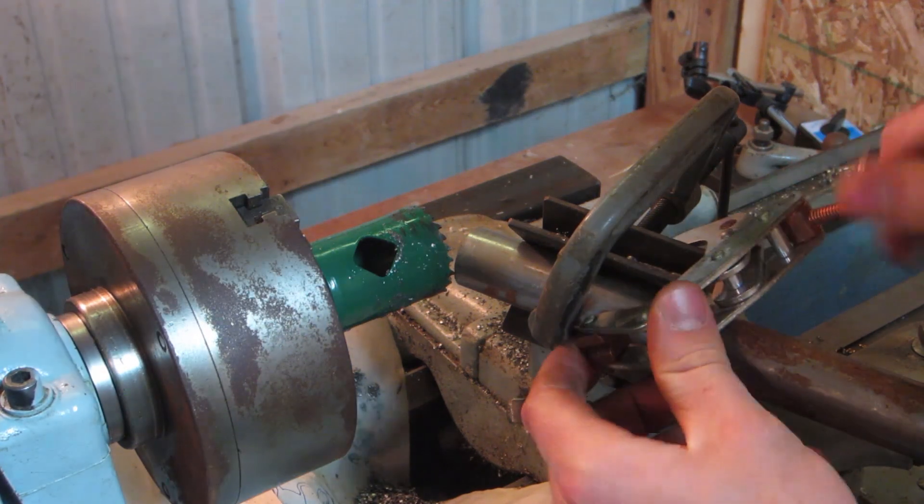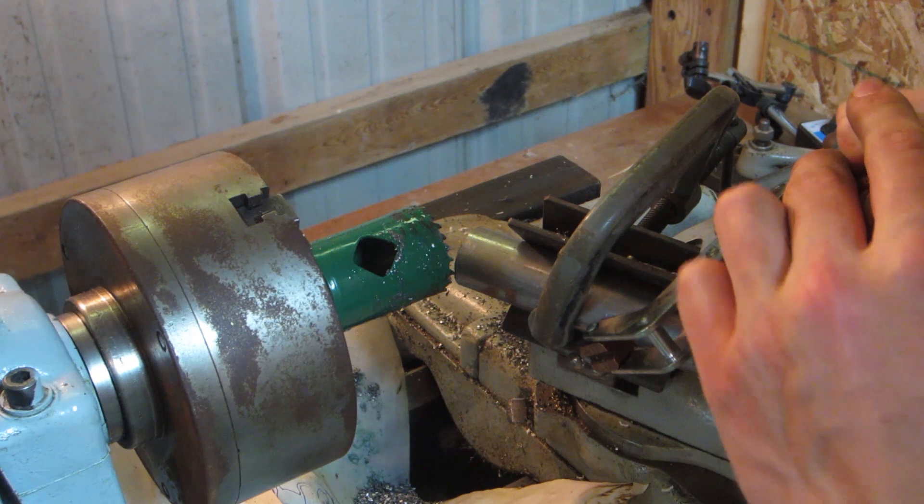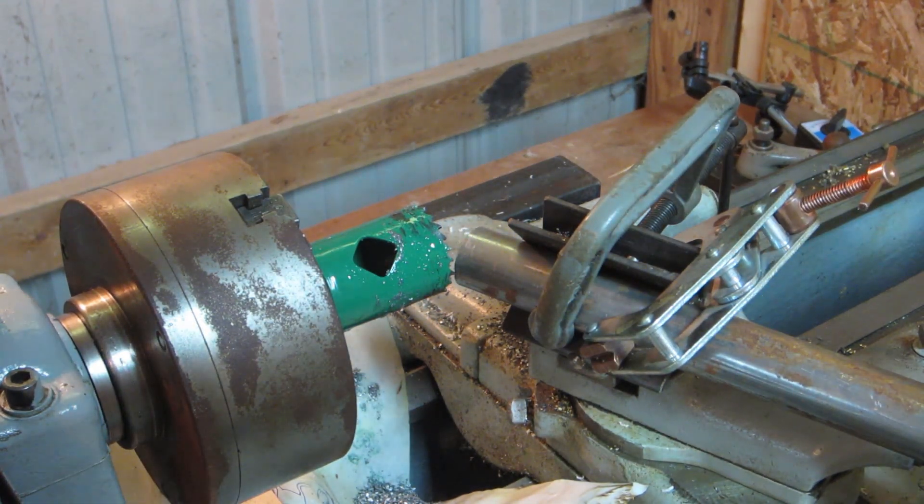I'd like to put some cutting oil to make sure it cuts smoothly. I also like to put two clamps on here just to make sure that it's completely rigid.